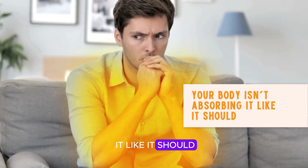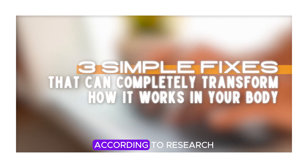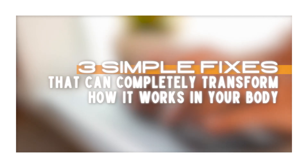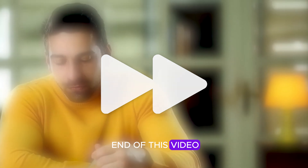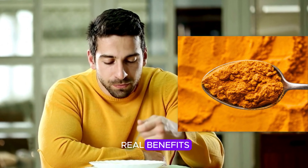Today I'm going to show you exactly why your turmeric might be going to waste and the three simple fixes that can completely transform how it works in your body, according to research. By the end of this video you'll know how to unlock turmeric's full potential and start feeling its real benefits.